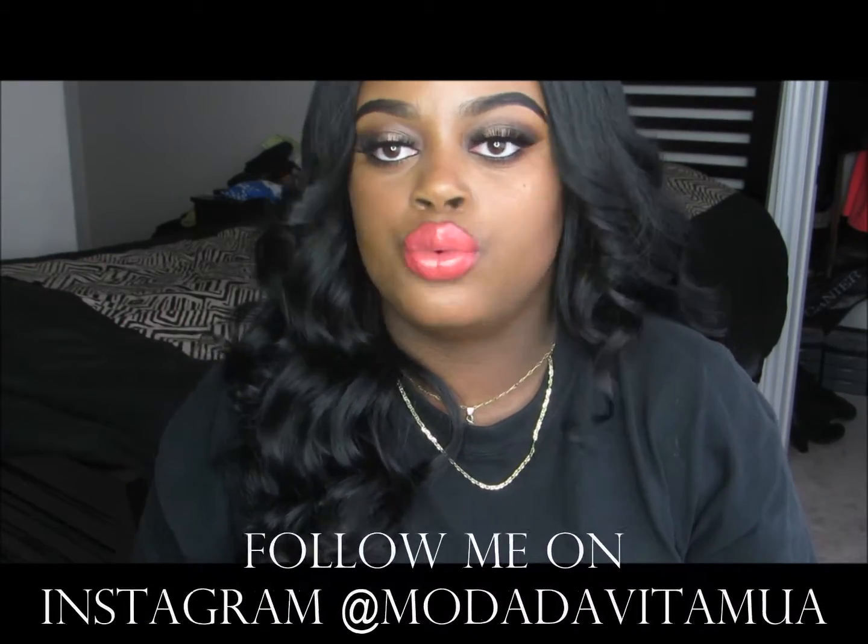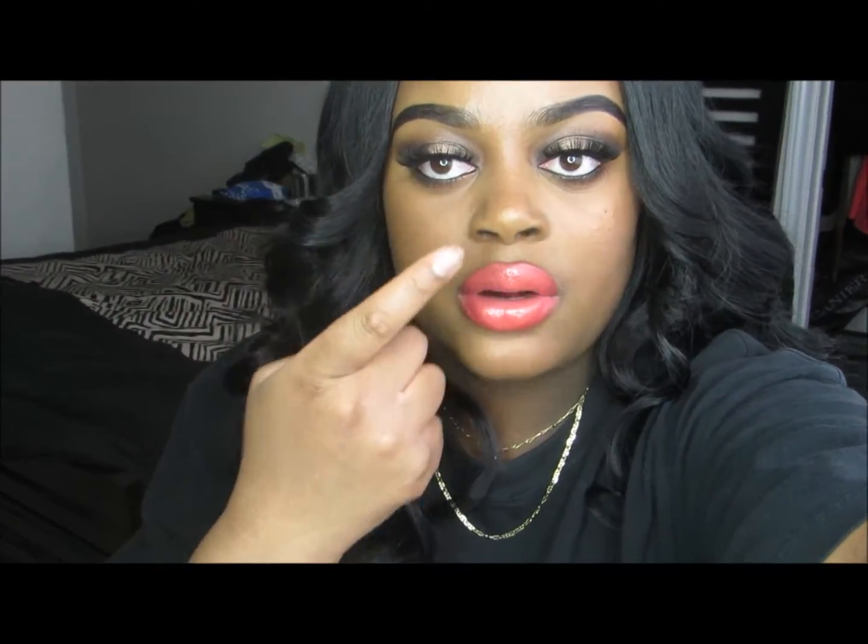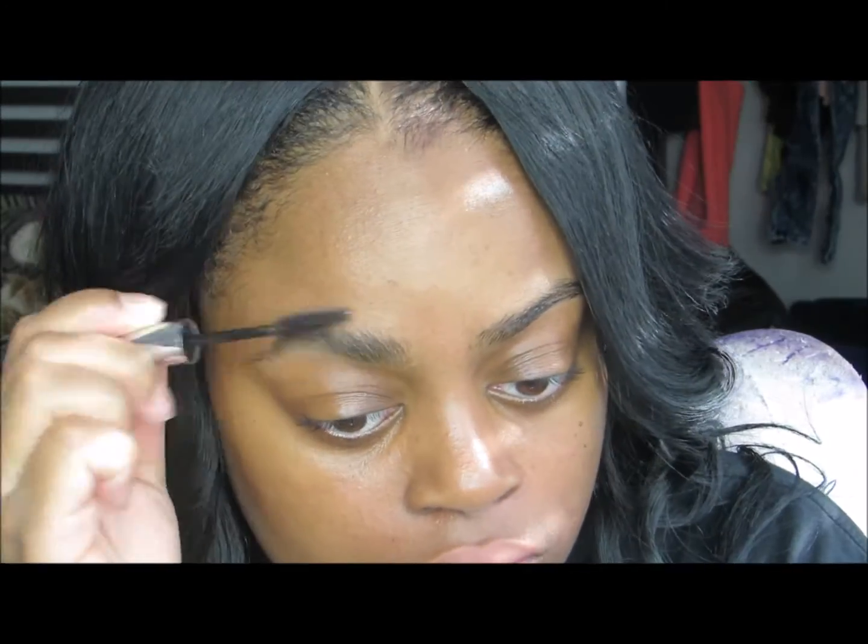Hello you guys, welcome back to my channel — Mariah David here. Today I have a get-ready-with-me, even though I'm not really going anywhere. I decided to do a black and brown smoky halo eye, with black and brown on the inner and outer corners, a pop of champagne color in the center, and an orange lip. If you'd like to see how I did this look, definitely keep watching, and please don't forget to rate, comment, and subscribe!